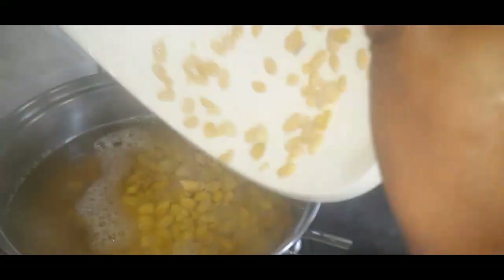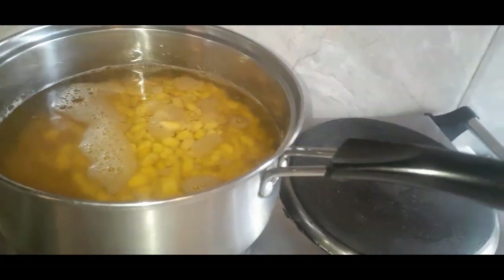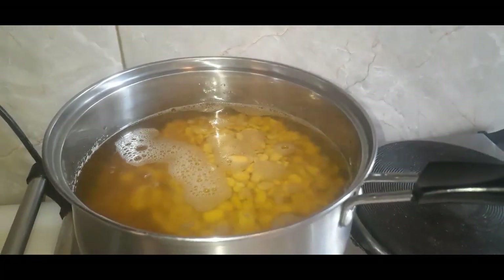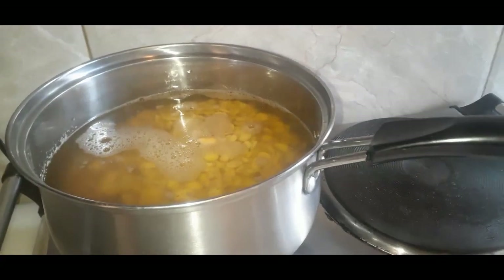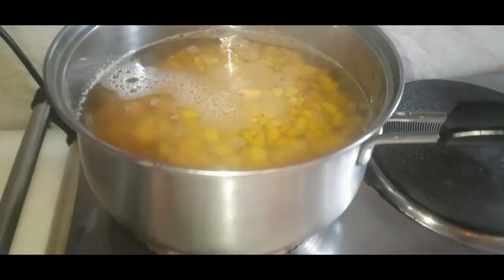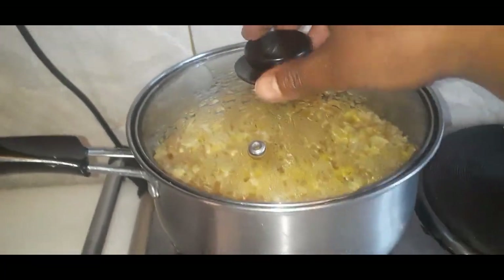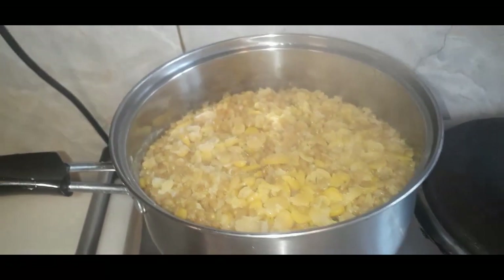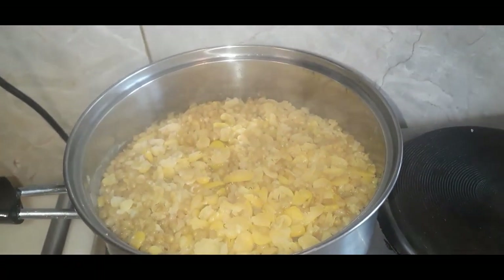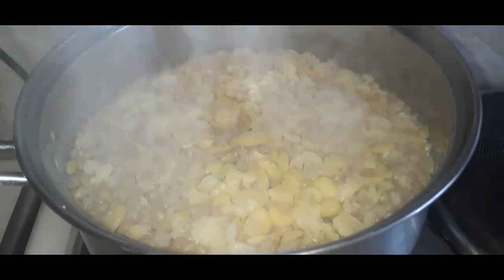So we won't cook the bread until we eat any of our bread. The bread is a little more than the bread. We can also add the bread. We have to add a little more. We have to start the nursery of this.